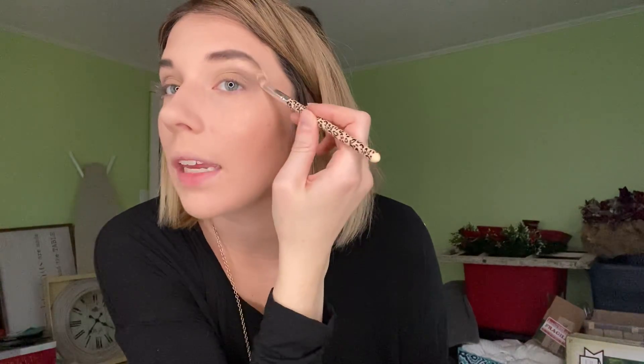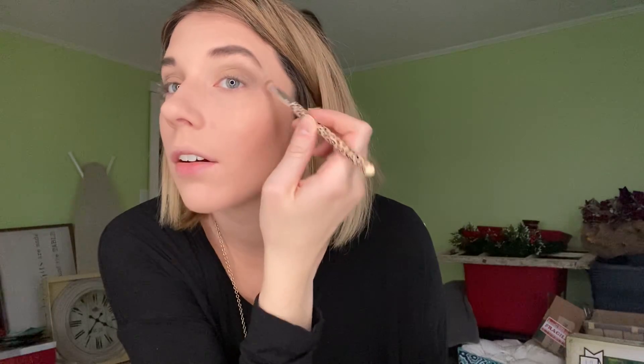Now I'm going in with our Satin Ribbon eyeshadow and I'm just going to highlight my brow area. I bring it down the corner of my eye as well. I like brightening right there under the brow, between the brow and the eyeshadow — I just think it gives a more defined look. It's really pretty.